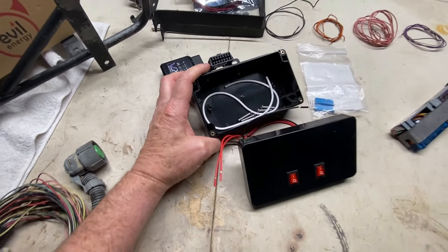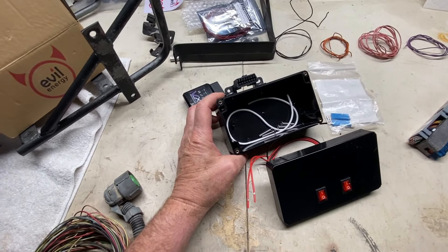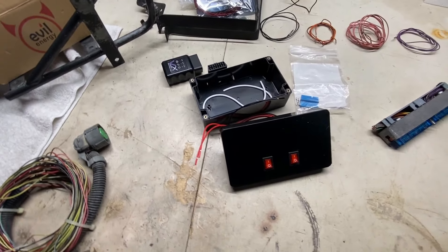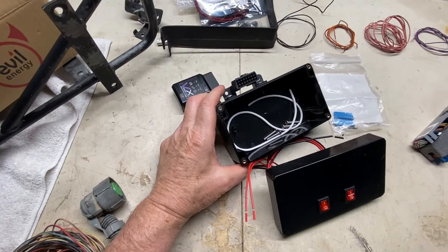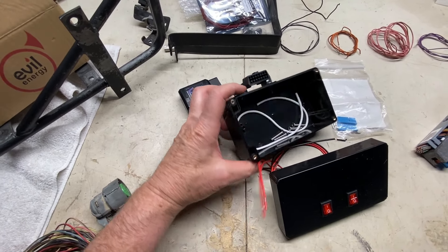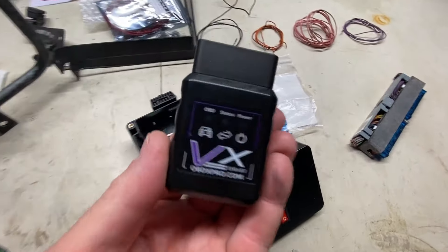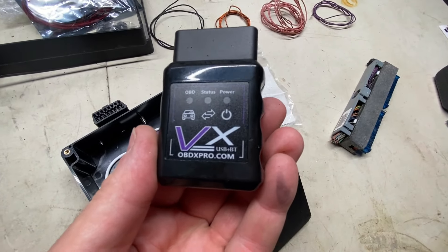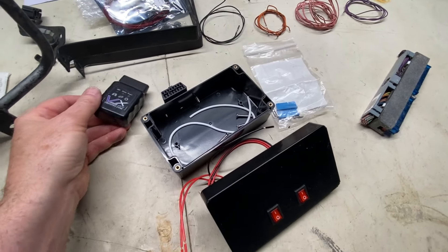I would suggest grabbing an OBD port from the salvage yard — they're all over the place. I had one but it turned out to be an older OBD-1 model and it would not work properly. This one's mounted to the side with a hole for a few wires to go through. This is the dongle — it's a pretty cool device, it's fast, it's made for this, and it will do the job.